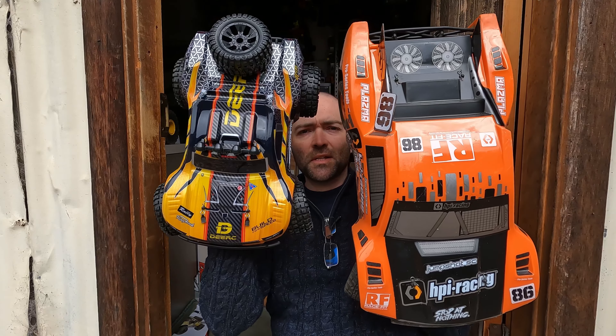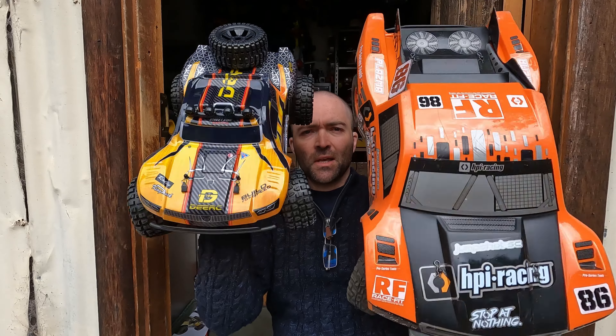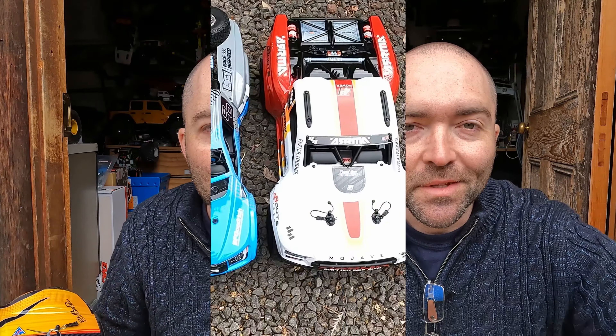It's a brushed unit. Here's the size difference between one of my many 1/10 scale short course trucks. If you like the idea of buying two of these instead of one of these, then you might want to watch this video.